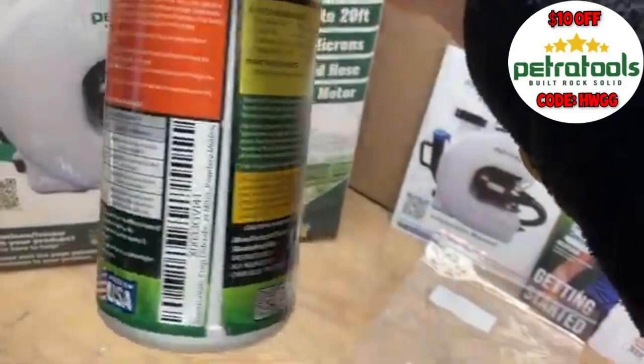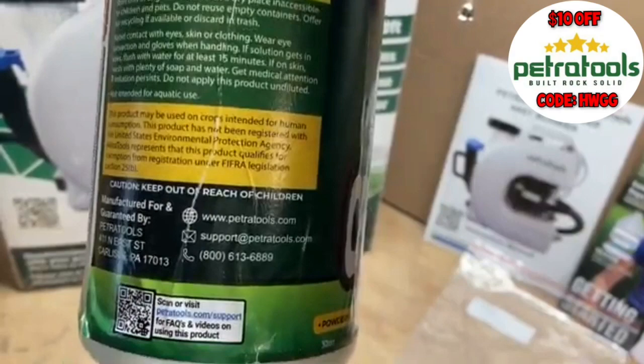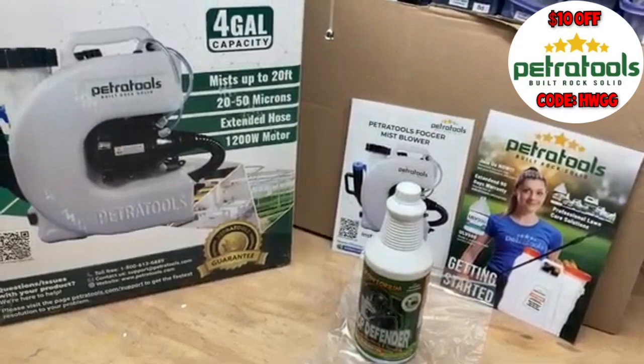Interestingly enough, although the citric acid is listed as an inert ingredient, it's probably one of the most effective ingredients in this, especially for treating white powdery mildew. Since I'm currently having a little bit of an outbreak of powdery mildew on some of my plants, I'll be trying this out. The package directions say to dilute it 2 tablespoons — 1 fluid ounce per gallon — which comes out at about 8 milliliters per liter of water.